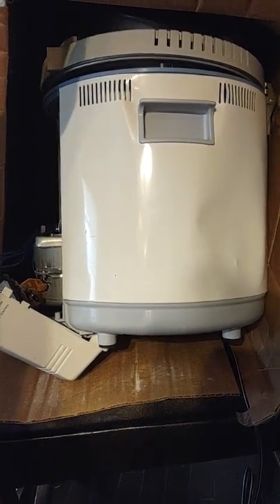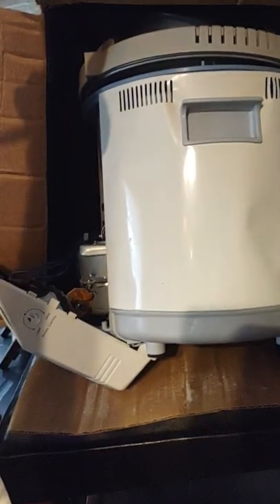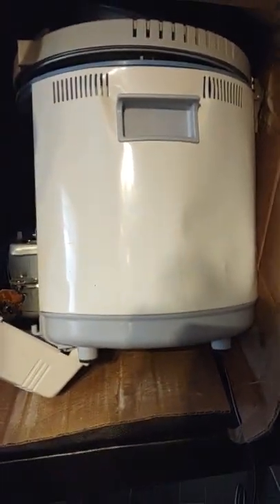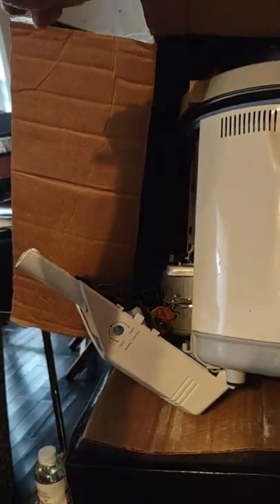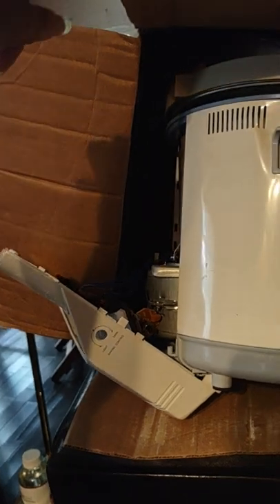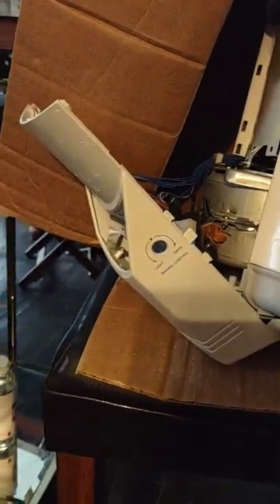It's a shame because I looked forward to this package, but it didn't come protected at all — no bubble wrap or anything. And as you can see, it's seen better days. It's got a big dent here, and it's got a dent up here. It probably has more dents on the other sides. This thing was really poorly packaged.